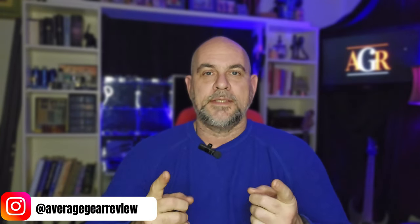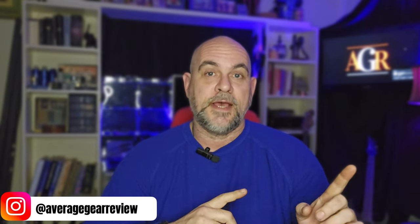What is up guys? Average Gear Reviewer here, back with another video. In this one, we're taking another walk down memory lane. If you are familiar with this series, it's the one where we take a look at every knife that I've unboxed in the past, starting from the beginning, and I'm doing a long-term care review on all of them.